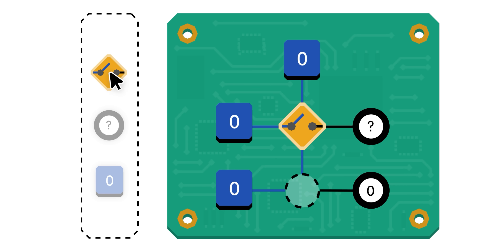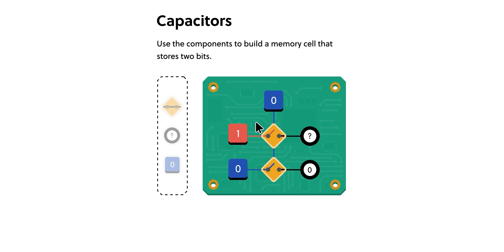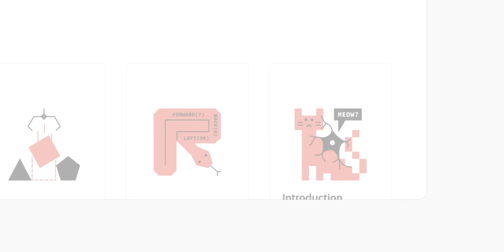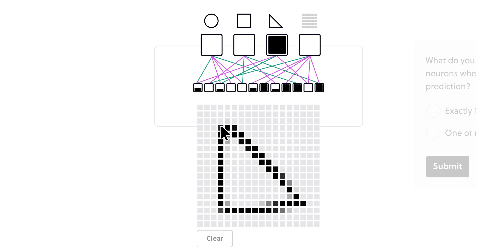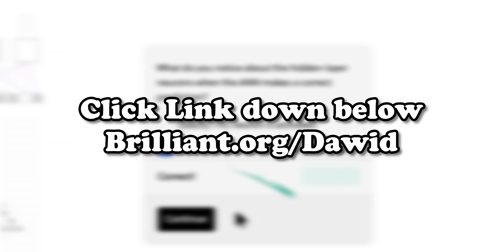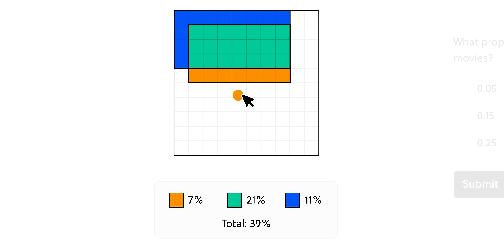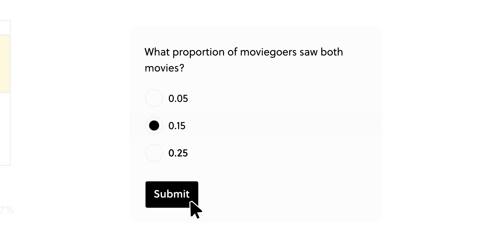I've recently been into Brilliant's new How Technology Works course, with all that RAM learning. But you can try any of the thousands of lessons Brilliant has to offer free for 30 days. Just visit brilliant.org/david or click the link below, and the first 200 of you will get 20% off of Brilliant's annual premium subscription.